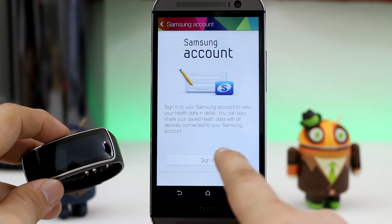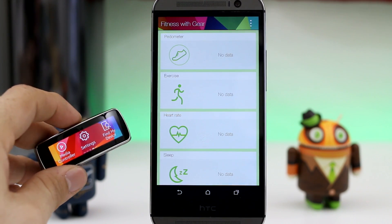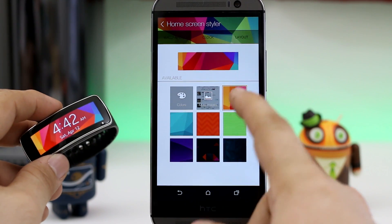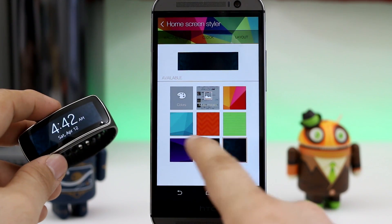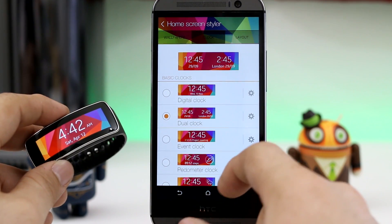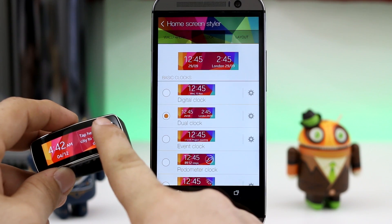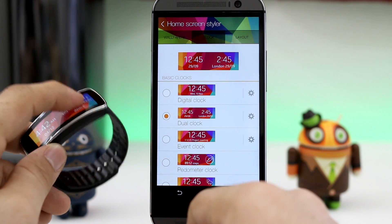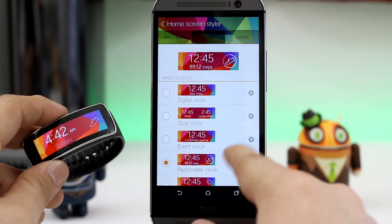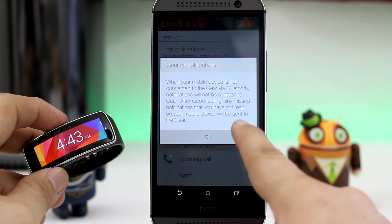Now of course we can't sign up for a Samsung account here — it doesn't let us — but it will hopefully track the fitness information for us, though I haven't had a lot of chances to try it out yet. Keep in mind, anything that requires location-based data is not going to work because it's relying on Samsung services that are not there, so that is a downside, but we're kind of doing this bootleg status, so keep that in mind.